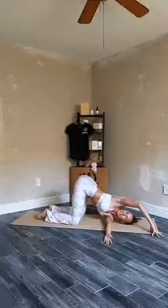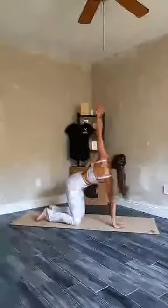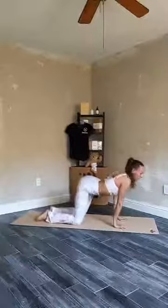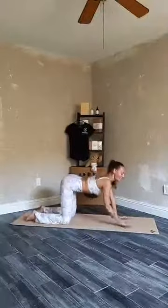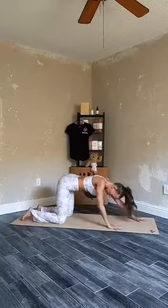One more deep breath. Exhale, placing your right hand back below your shoulder. Inhale, pressing yourself up. Exhale, finding neutral spine. And whenever you're ready, keeping your hips above your knees, start walking your hands to the top of your mat, finding your puppy pose — heart-to-earth pose. Maybe you can bring your forehead on the floor, maybe your chin. Breathing here deeply, opening your heart space and your shoulders.